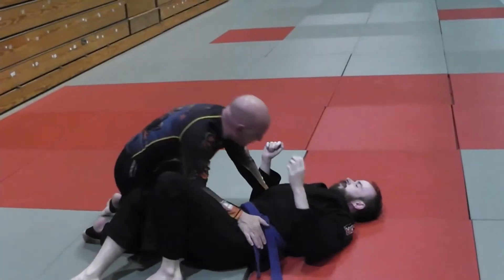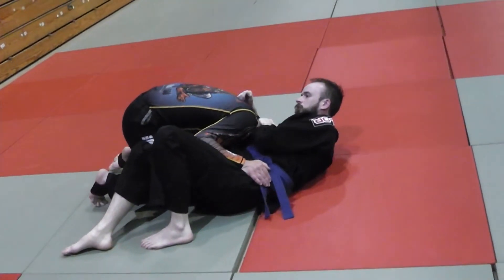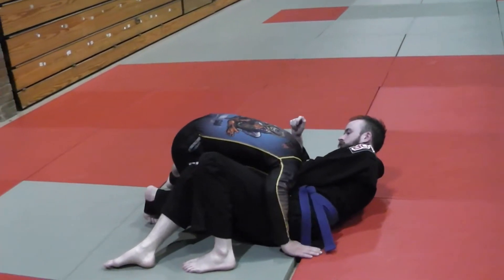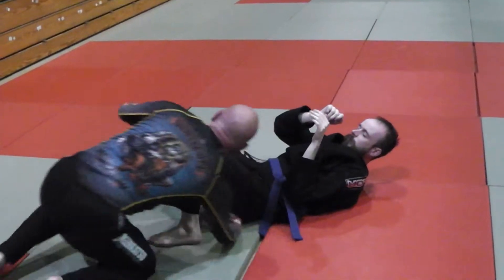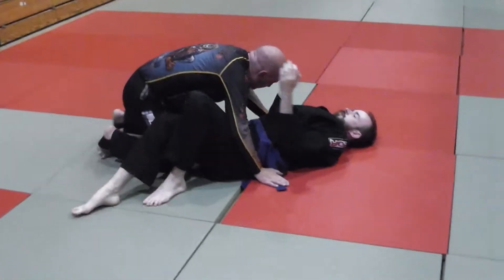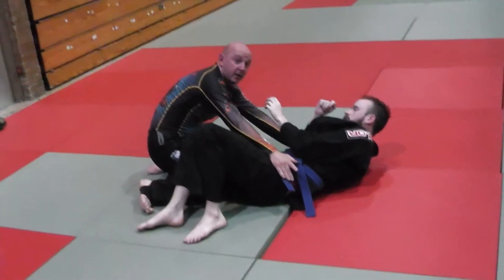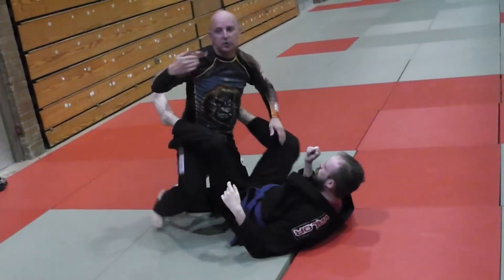So for me, when he pushes my head down, the only thing I can do is go this way — I'm going to back spring right over the top of the corner. I've got my alignment back. Or when he pushes my head down, I can back away, but if I back away, he's just going to bring his knee in and I've lost the pass. I don't want to lose the pass.